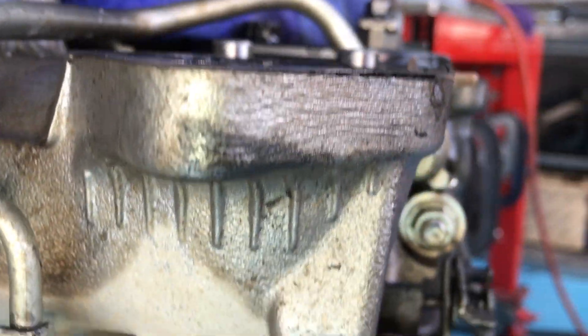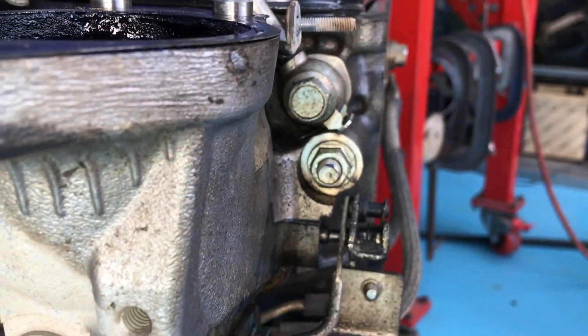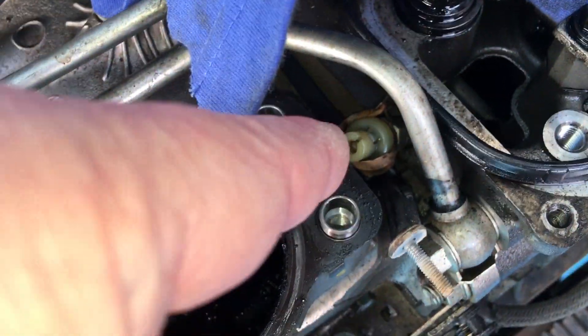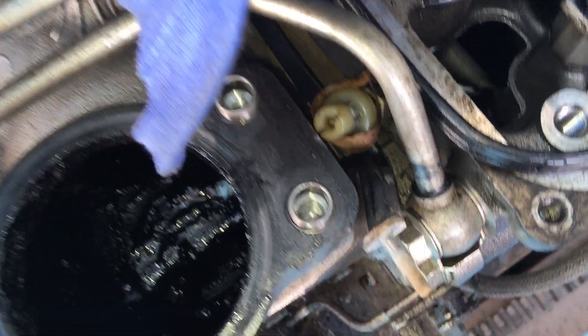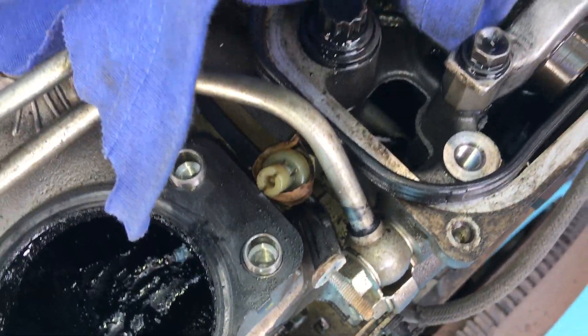People are asking how do you get to that, because if you have a look at it from around here to the side, you have enough trouble seeing it and getting tools to it. A couple of things you can do: remove the white caps off the glow plugs and the nuts, and move this rail out of the way so you can get to it from the top here with a spanner. That's what I do. It is meant to be torqued to specification,